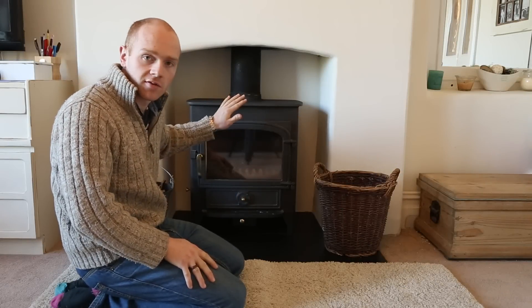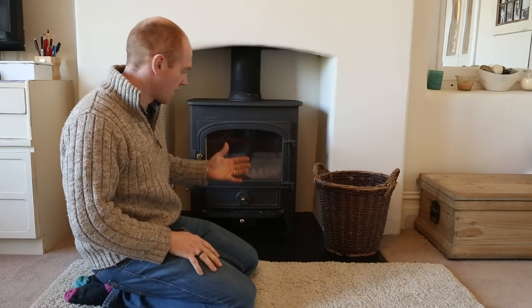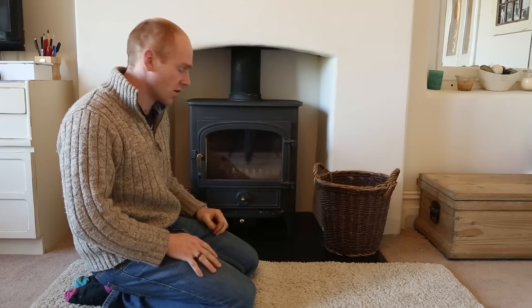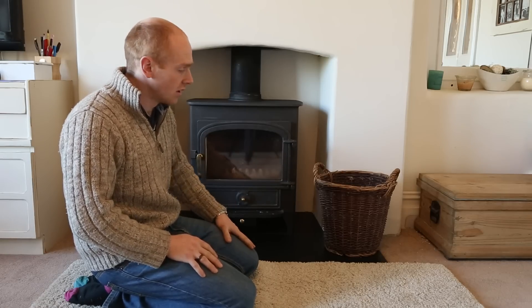We recently purchased this wood burner and I thought I'd do a quick video — not really a full-on review, just to give you an idea of why we chose this model and the kind of things we found out. We've only had it in a few days but I thought it'd be good to give you a bit of an update. The model is a Clearview Vision 500.